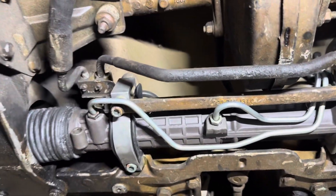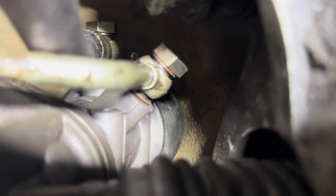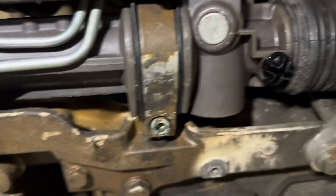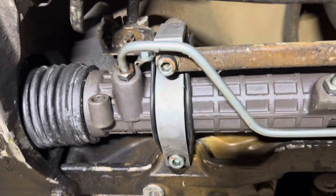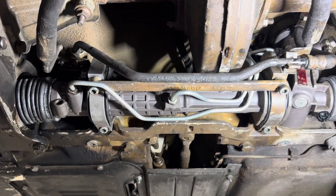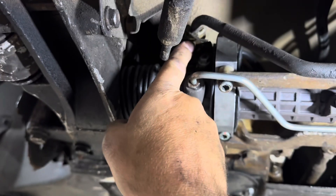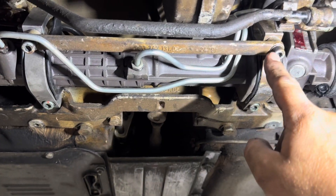This is what it looks like mostly back together — I haven't torqued it down yet. You can see up there two banjo bolts I still have to tighten. There's a crush washer on either side of the steering line, so make sure you have one on the front and one on the back for both of them. You might have to fiddle around a little bit with the crossbar as it holds it in place — with the new rubber boots it's kind of a pain. Don't forget the banjo bolts, and there's a 10mm nut that holds the steering line bracket on. I torqued these down to 33 foot-pounds.